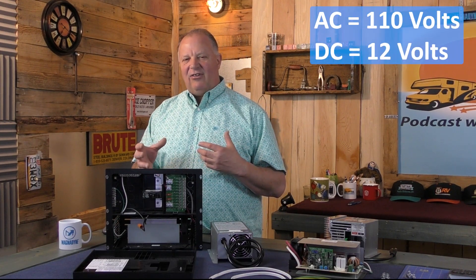An RV power center and power converter are both important components in an RV's electrical system, but they serve different functions. To get started, let's look at the WFCO power center, which is sitting right here. It's essentially the distribution hub for all the AC and DC power in your RV.